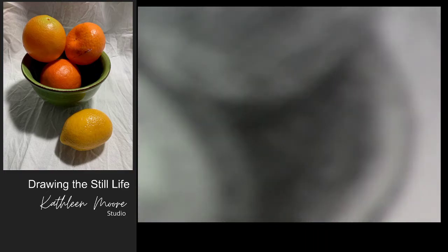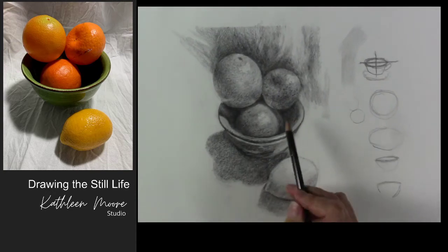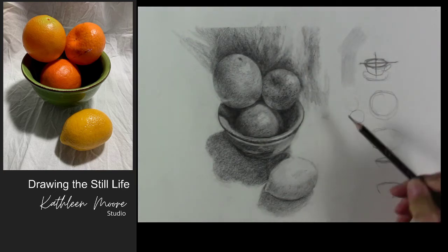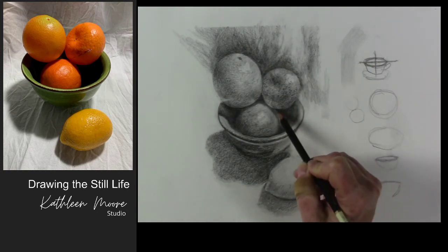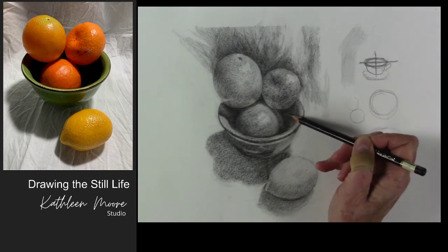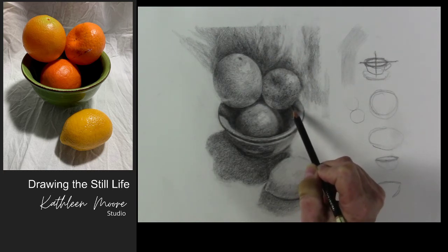The other thing I noticed with a lot of the drawings being sent in was leaving outlines — and that's a real no-no. Make sure you dissolve anything that even halfway appears as an outline. Dissolve that with tone and get rid of that outline feeling. There was one that came through with a little bit of a white outline — put the tone on the tangerine, put the tone in the bowl, and then left a blank white halo line where those two tones meet.